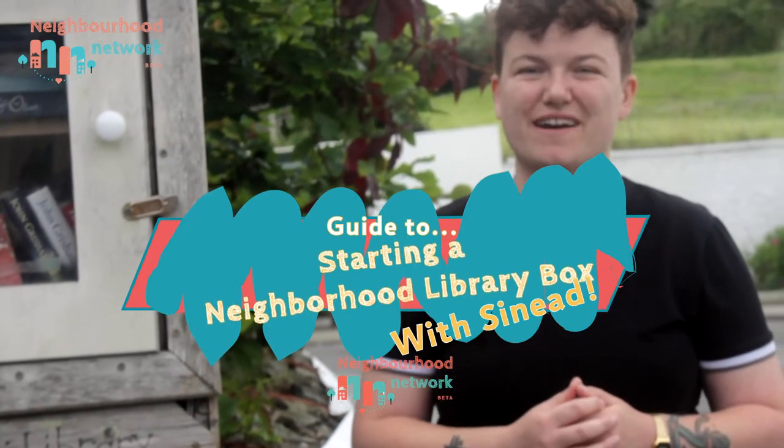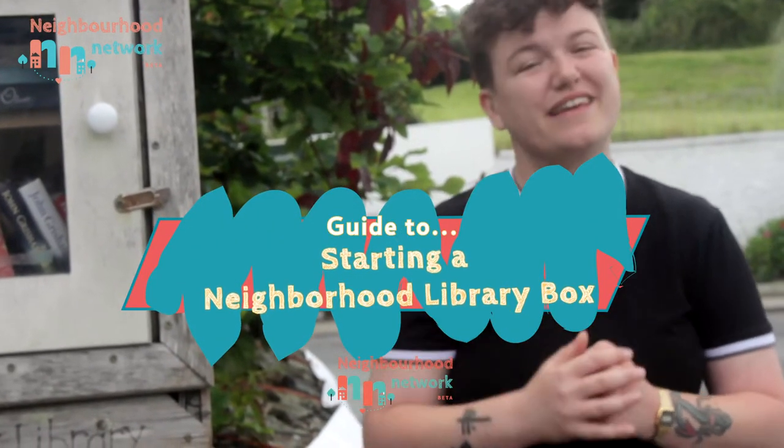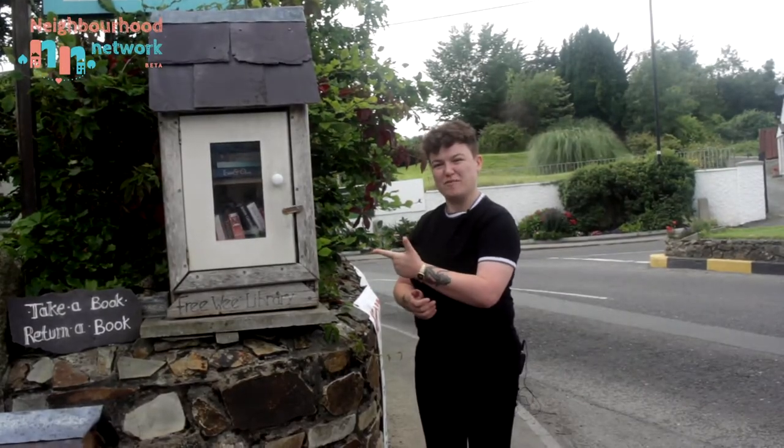Hi, I'm Sinead from Neighbourhood Network and I'm here to show you the three simple things you need to set up your community library box.